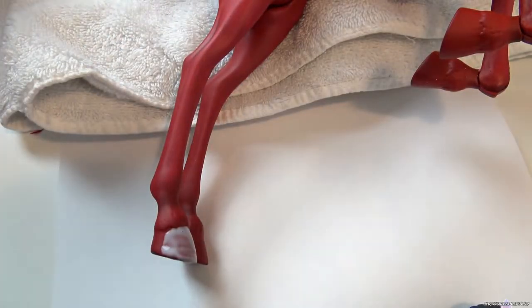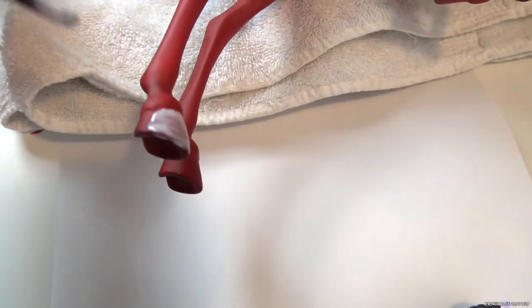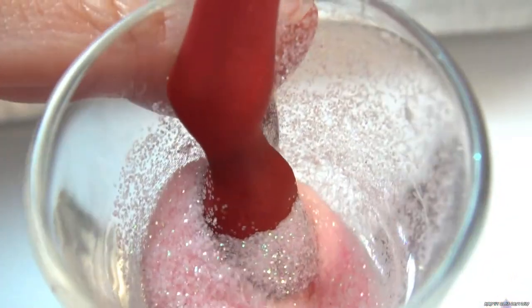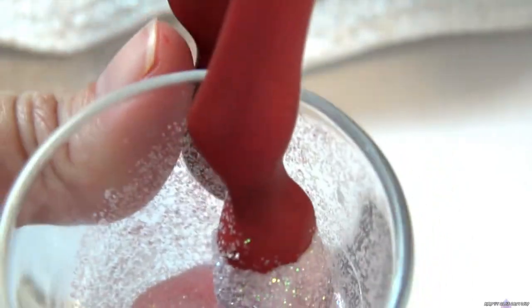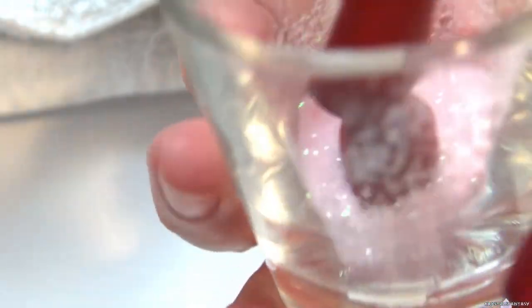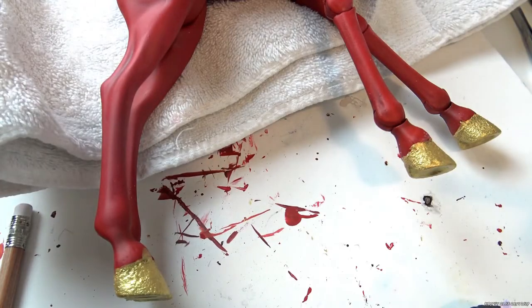For the hooves, I brush on white glue and then dunk in fine glitter. I didn't like the end result so I just painted over it in gold. The glitter underneath gave a neat texture to them, which I like. Seal with a glossy varnish.